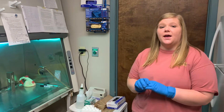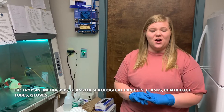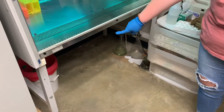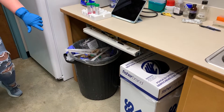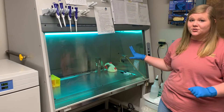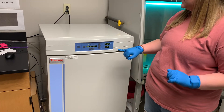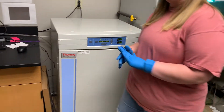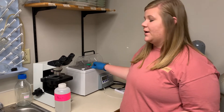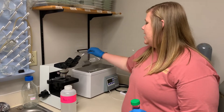Before leaving the lab, make sure nothing you used is low or empty and notify someone if it is. Check the vacuum waste to make sure it isn't full, check the autoclave bucket, glass disposal, and trash. Confirm the UV light on the hood is working — if not, tell your instructor or TA immediately, and be careful not to look at it as it is harmful to your eyes. Make sure the incubator is at 37 degrees Celsius and 5% CO2, the microscope is turned off and covered, and that you haven't left anything in the warmer.